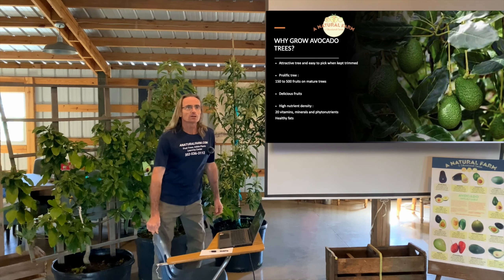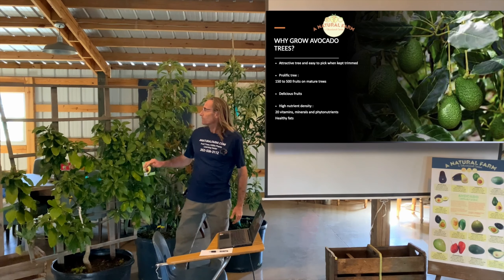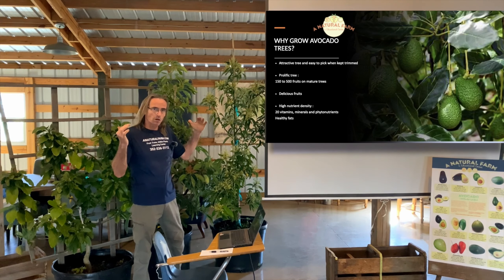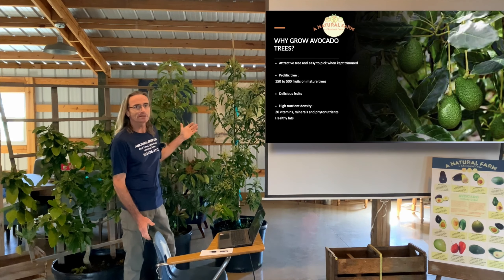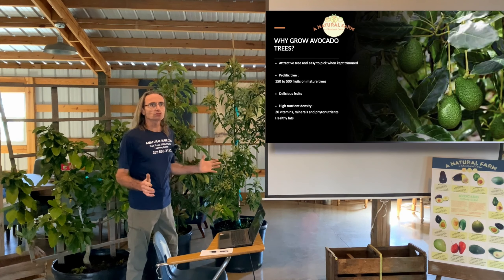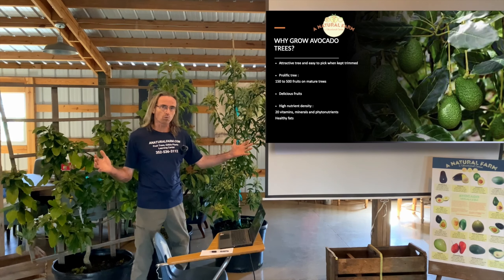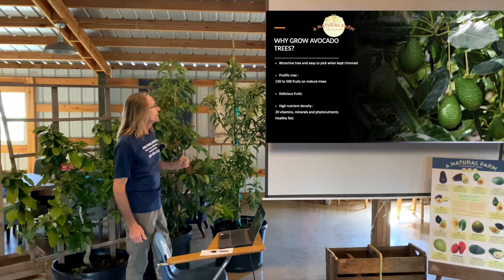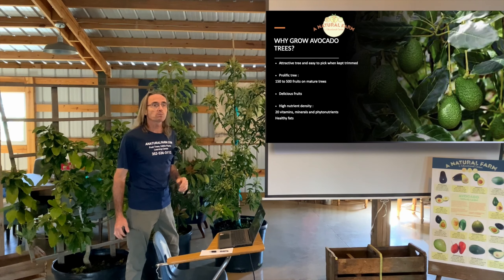First of all, why should we grow avocado trees? Avocados make a really great ornamental plant — a nice tree that can be fairly compact or get large, and it makes beautiful flowers. One tree will produce about 150 to 500 fruits when mature. It's a very prolific tree similar to mango or peach trees. Obviously the fruits are delicious and very nutritious, with a lot of vitamins and minerals — a great fruit for the family.